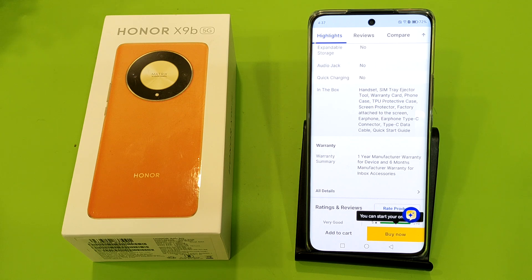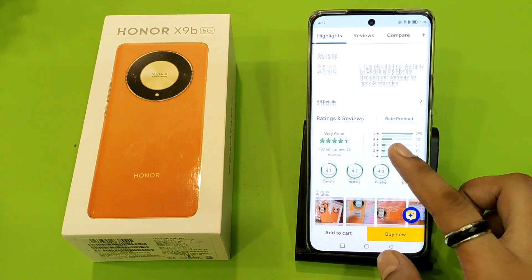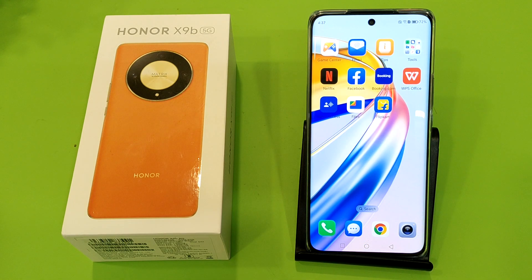You will get: the handset (device), SIM tray ejector tool, a warranty card, a TPU protective phone case, a screen protector factory-attached to the screen, earphones with a Type-C connector, a Type-C data cable, and a quick start guide. I hope you like this video.